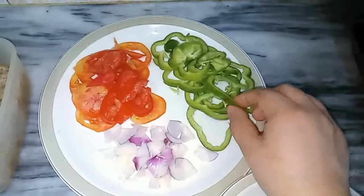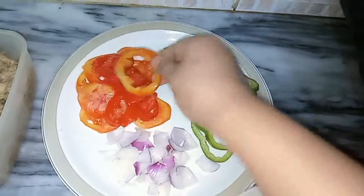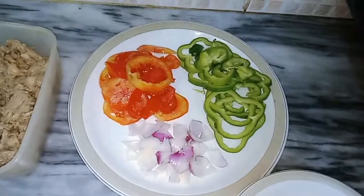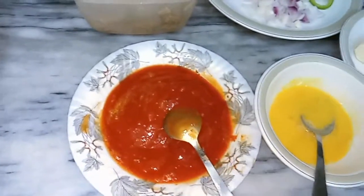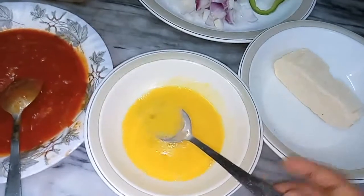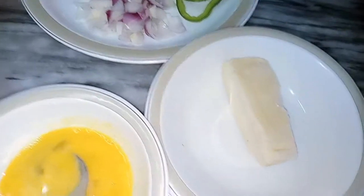We have cut the capsicum and tomatoes. If you want, you can add onion too — I like to add onion in bakery items and junk food. The chicken is ready. For bakery style pizza, we use tomato ketchup, not pizza sauce. We use both cheddar cheese and mozzarella cheese.